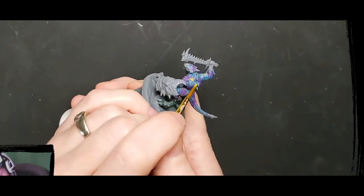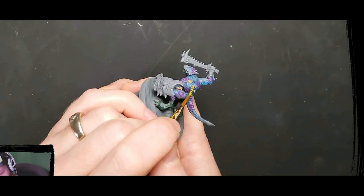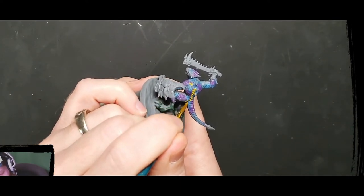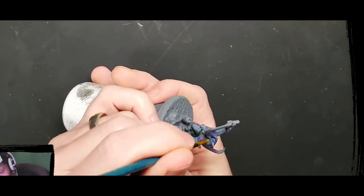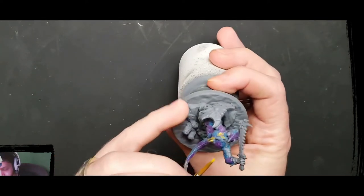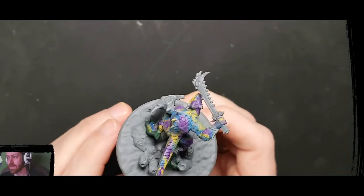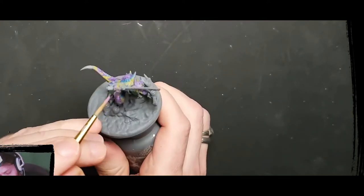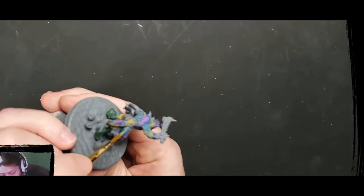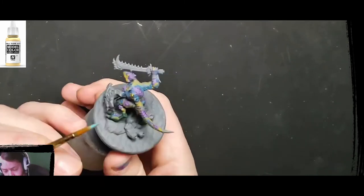Start off by applying the purple, the blue, and the yellow in random splotches across the mini. Don't worry, this doesn't have to be perfect — just kind of flow, leave some open spaces for the other colors, occasionally connecting the splotches together. Then after going through all that, I added some Ice Yellow to the blue and the purple, going over the existing colors in smaller blobs.